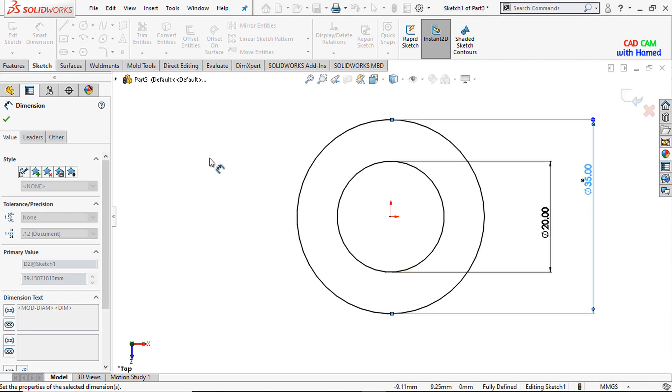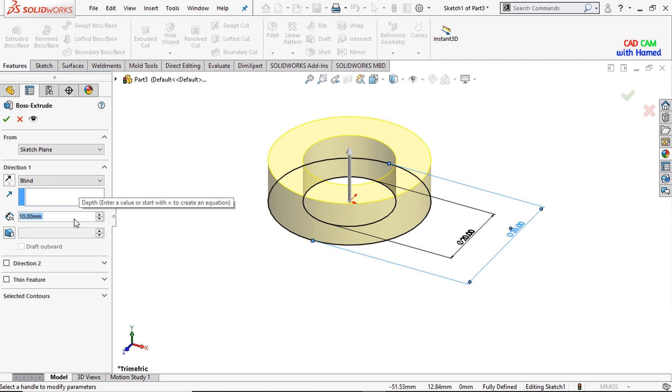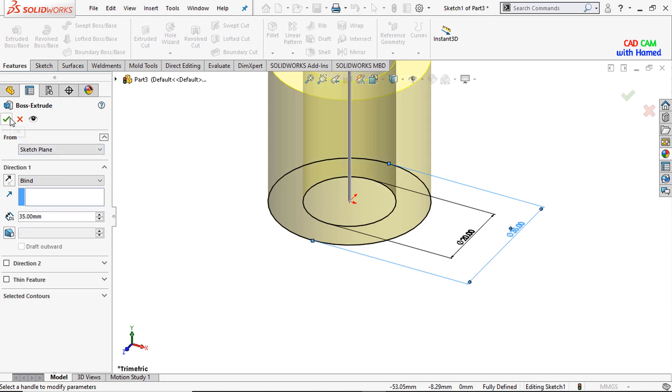Press OK. From features I will select Extrude Boss Base and give this dimension as 35 mm, then press OK.